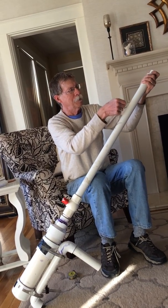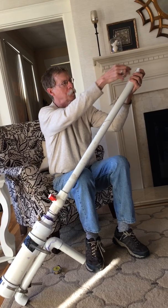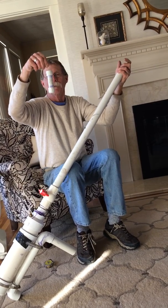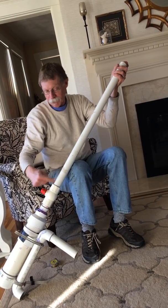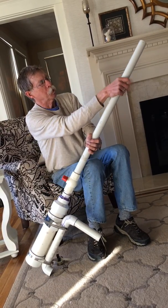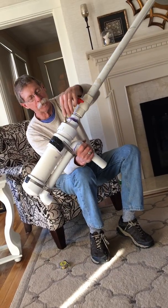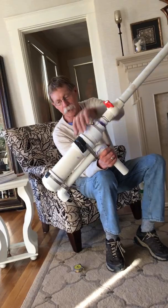I put the fishing line — I use around 8 to 10 pound fishing line — tied to the little paper clip, and let it go all the way down inside. The fishing reel is mounted right here with these clamps, and I fill the tank to about 45 PSI.